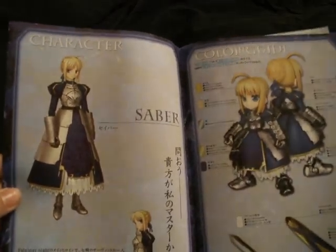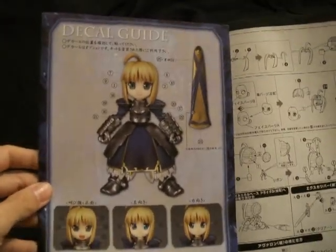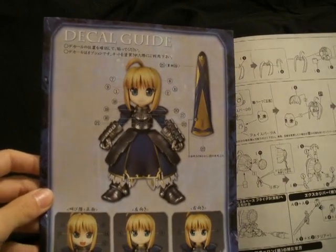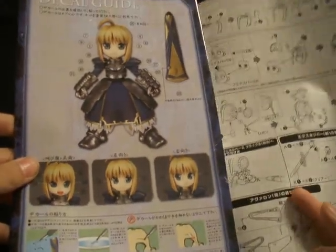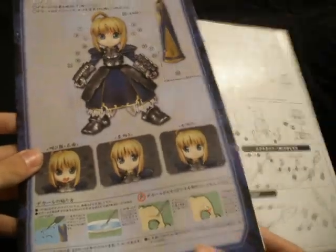We have a color guide, and we have the original character design reference — the non-SD version. We have decal guides, because of course they give you plenty of decals. And water slide instructions — because they're not stickers, they're not dry rub, they are actual water slides. Very pro of them.